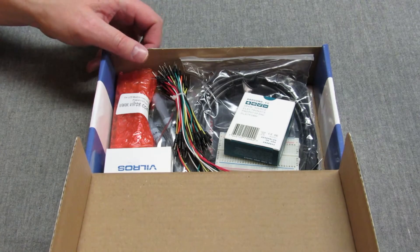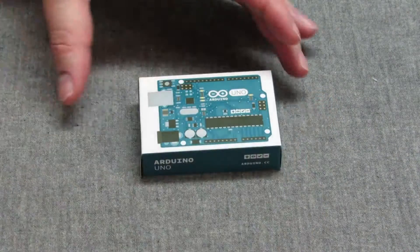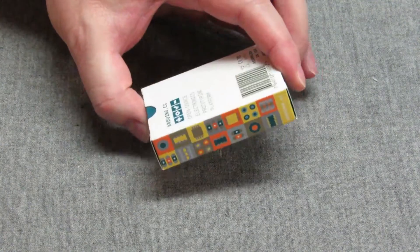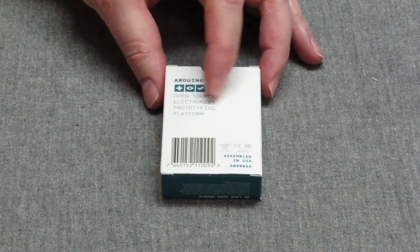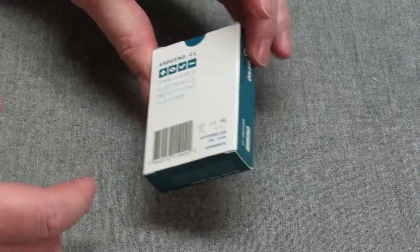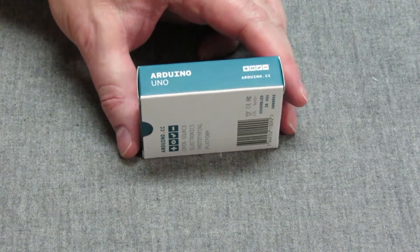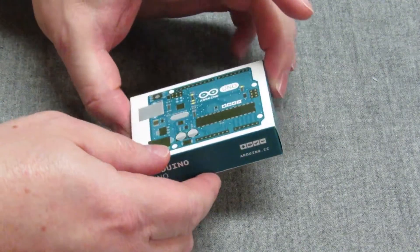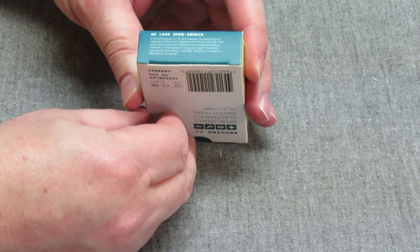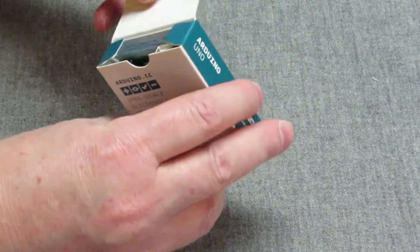Very good page, I can recommend it. So let's look at what's in the box. This is the little box the Arduino comes in — I'll show you the size. There's nothing really important written on it; it says 'open source electronics.' I know a lot of people sell imitations of Arduinos — this is a real Arduino. We love open source.